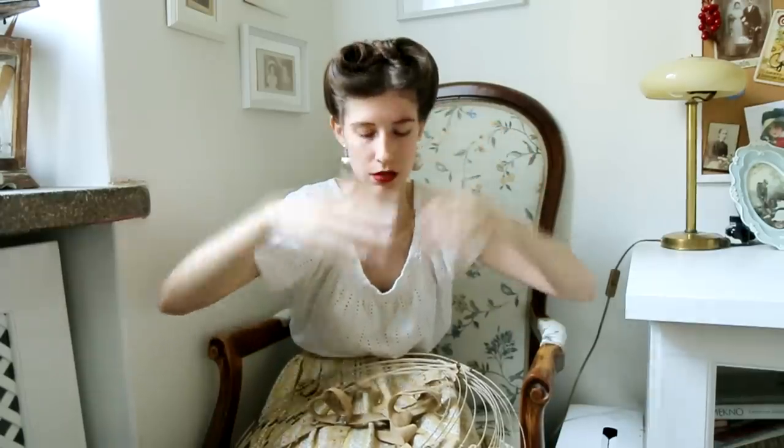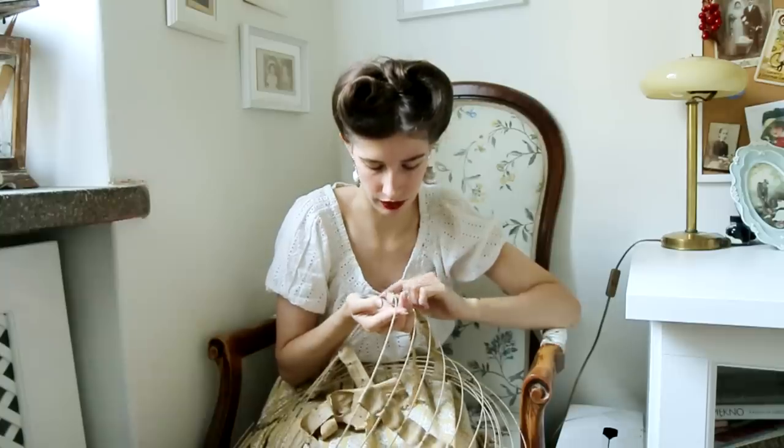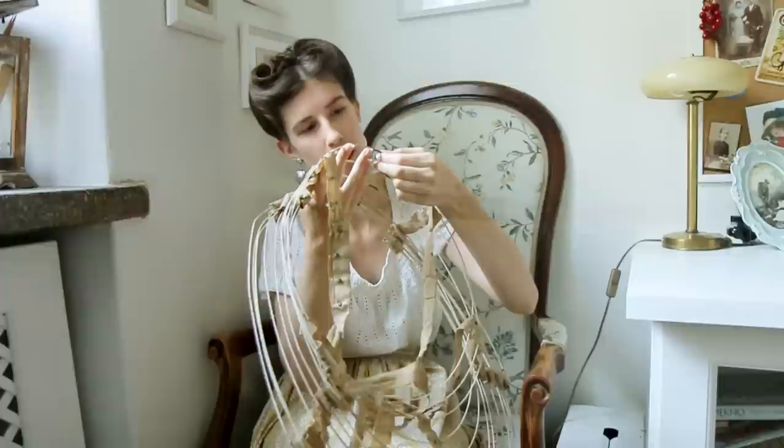I did not expect it to be that adjustable when it comes to the shape — you could literally just make it like that and then go back to this shape in a second. Also, the bones are incredibly narrow, probably a max of two millimeters wide. That's another thing I was surprised about. The bones are covered in cloth, and there are those cotton boning channels. I don't think they put the bones inside when they were making the crinoline — I think the boning was already in the cloth — because you can see those little metal boning ends, sort of like clasps, keeping it together.